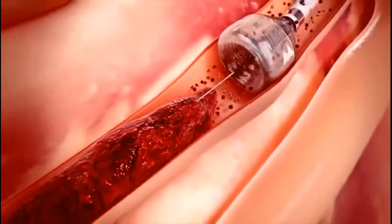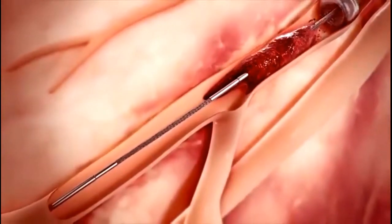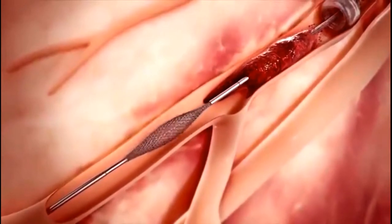Once the Megavac arrests blood flow, the thrombo wire is inserted through the catheter, advanced through the clot, and deployed distal to the clot.